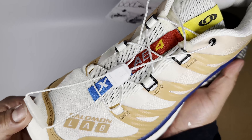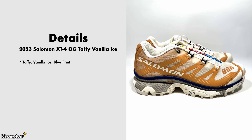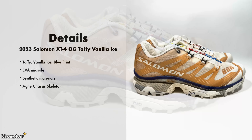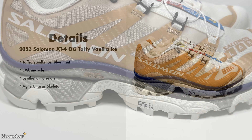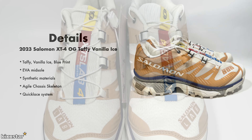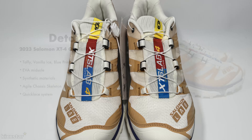Here are the details for the Salomon X-T4 OG Taffy Vanilla Ice. It comes in a Taffy Vanilla Ice and Blueprint colorway. It has an EVA midsole and synthetic materials on the upper. It also has something called the Agile Chassis Skeleton — that's basically the midsole itself, which just adds stability. I like the quick lace system they have as well; it's not a standard lacing, and I think every trainer should come with this kind of lacing.